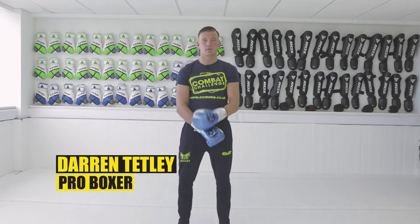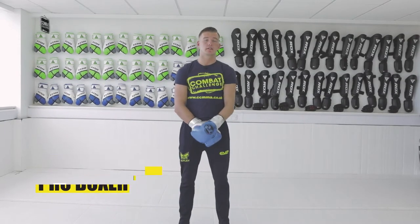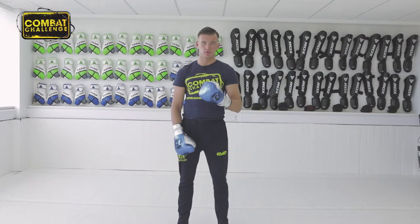Hello guys, Darren Tetley here, an undefeated professional boxer. Welcome to my playlist. Today we're going to go through the lead hook from the orthodox stance.